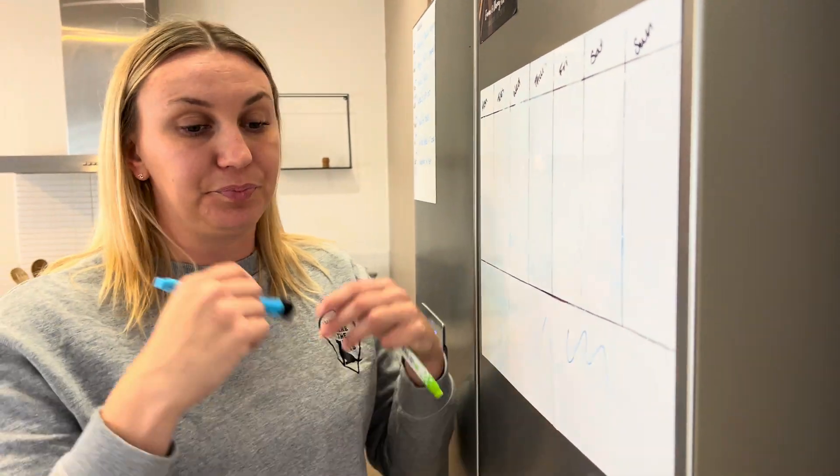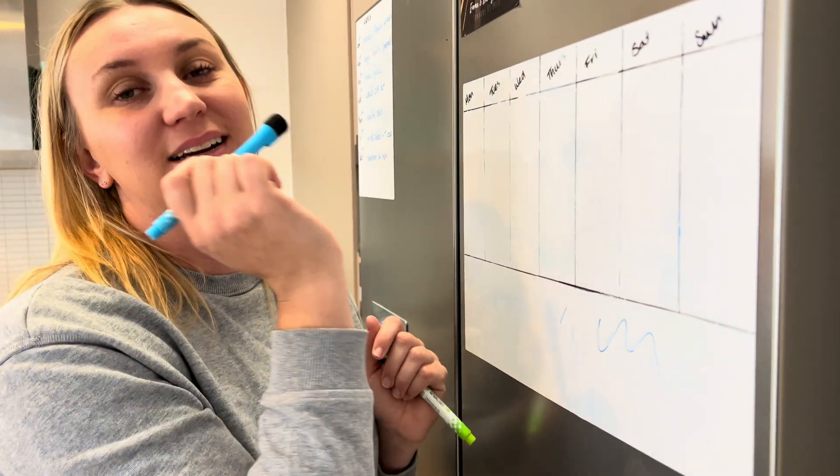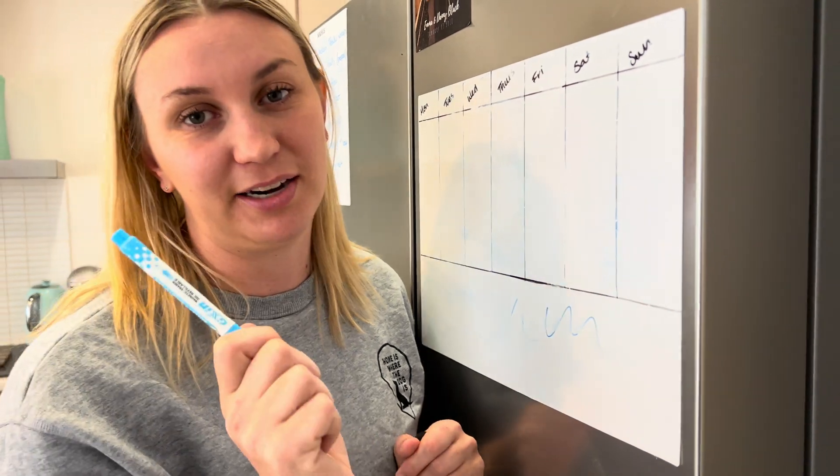I also use it to write notes for my husband — if he's out, I can tell him what to do around the house. I use this thing all the time. Highly recommend it.